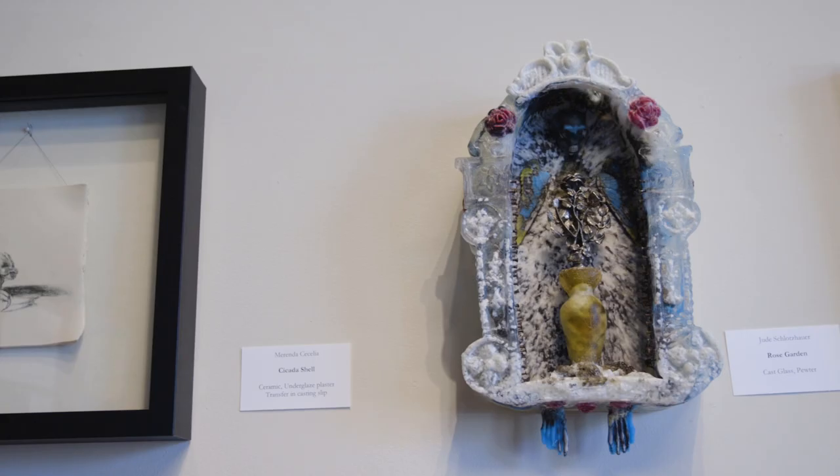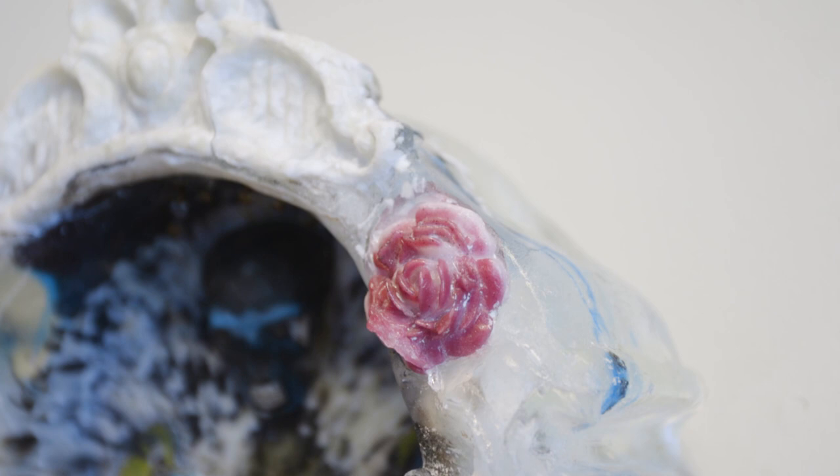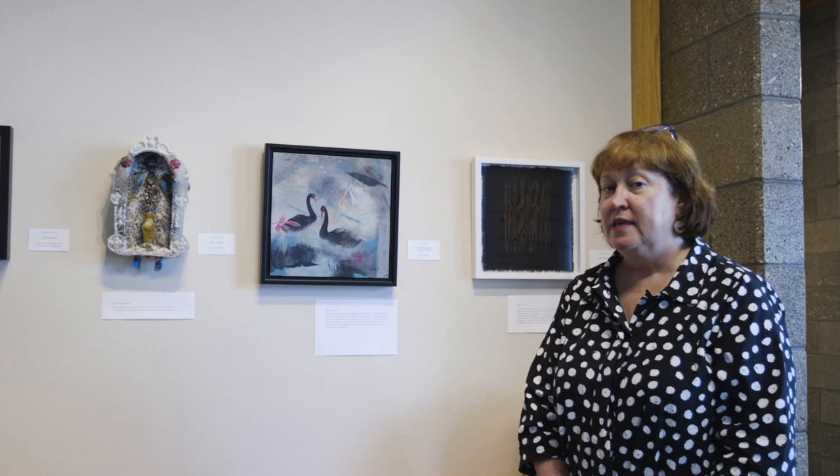This piece is by stained glass artist Jude Schlotzhauer. It's cast glass and pewter — very heavy despite being small. The title is Rose Garden and it evokes growth and transformation.